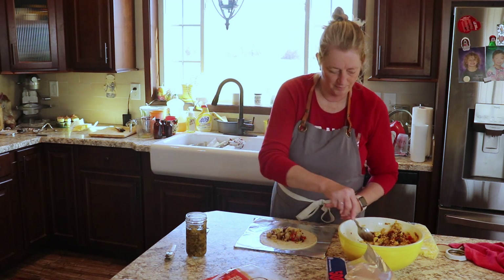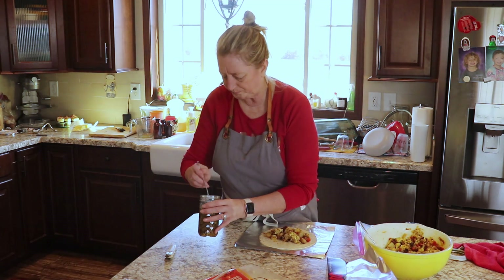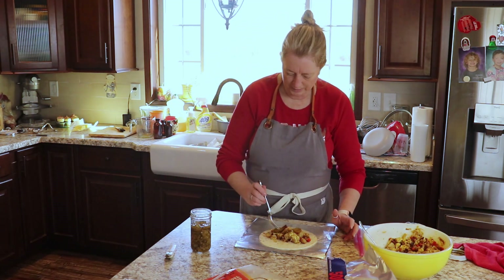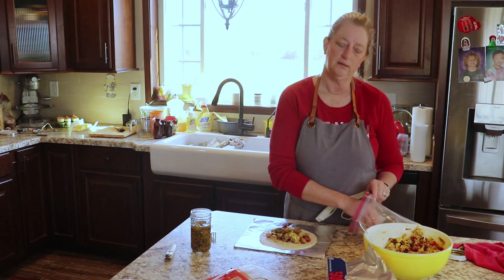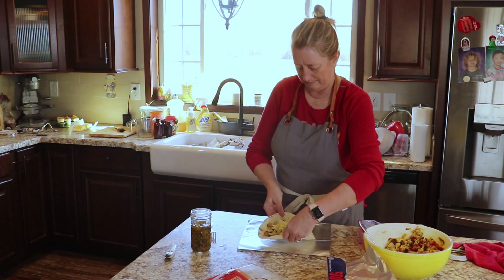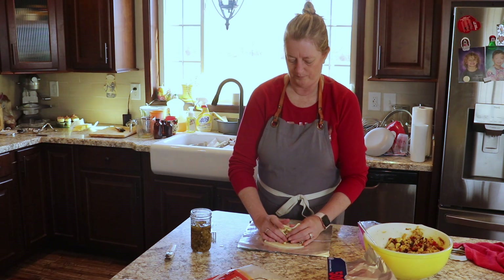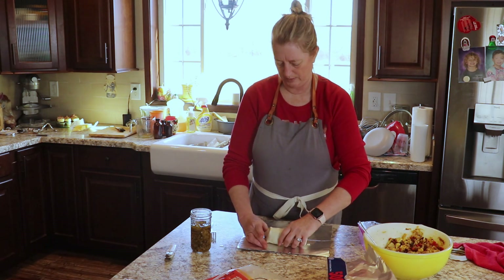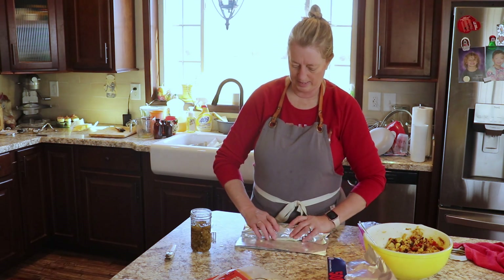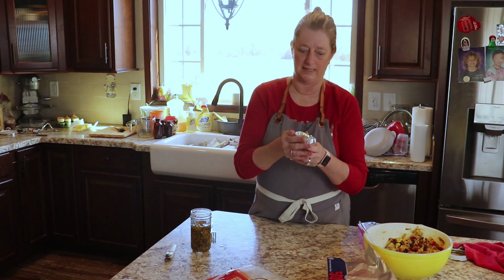We can pull them out of the freezer, let them thaw, stick them in the microwave to warm up, and they will be perfect. This will let my husband be able to take one or two to work, and by the time he's ready for lunch they'll be thawed. I might need to shred some more cheese before I'm done. I probably need to either fill them less or use bigger tortillas, but we're going to make these work.